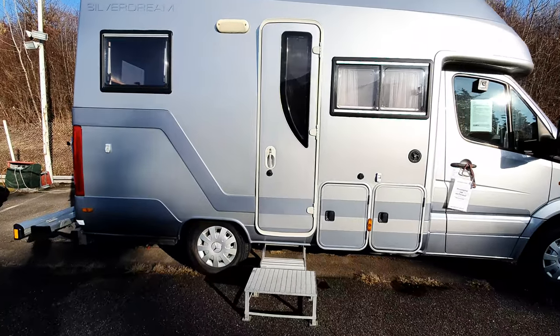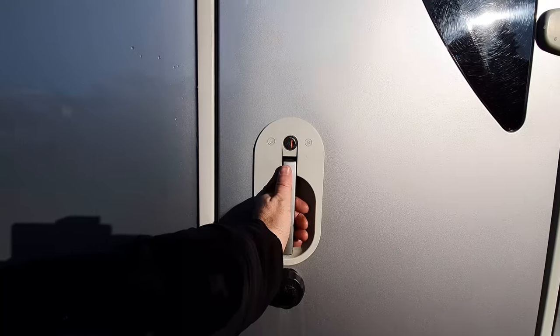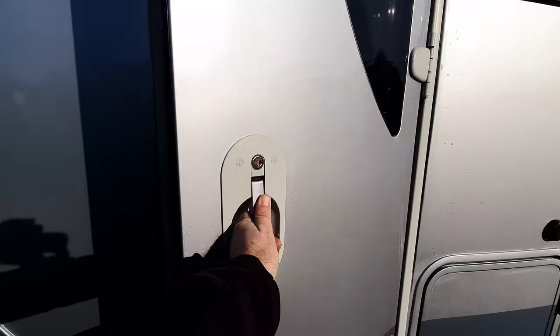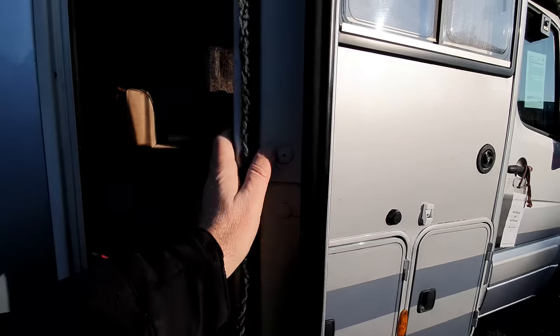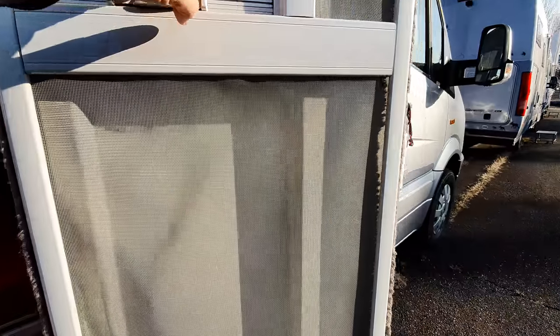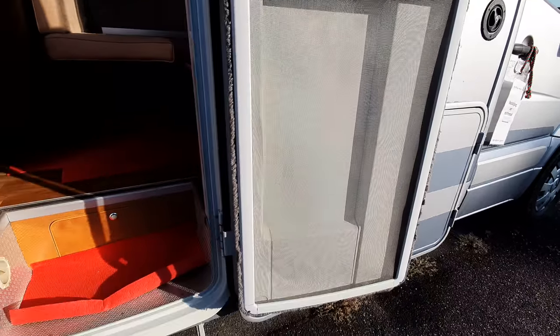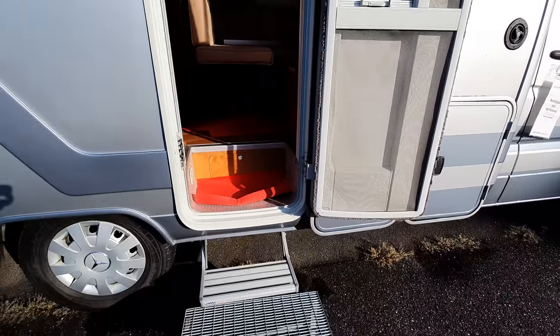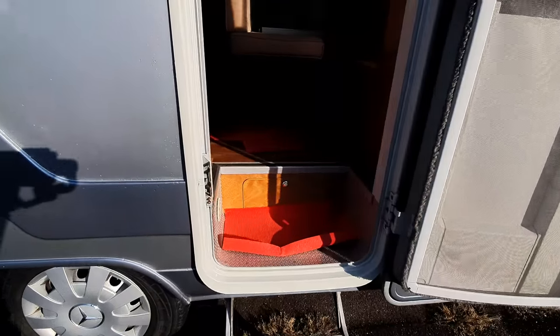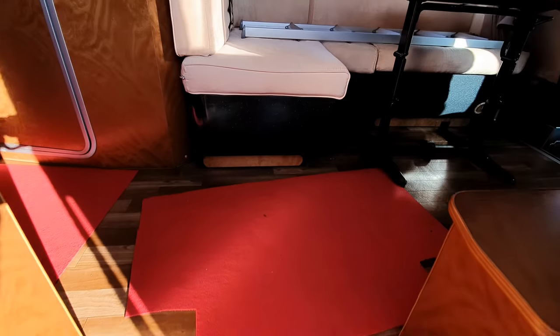This is a used vehicle, so let's have a look around it. The door comes in two parts — you've got this normal door and this part which can be separated, as was quite common once and as I have in my van. That's the mosquito screen, but they don't really do it like that anymore. I find that quite a good solution personally. You've got a little bit of storage in the cubby hole here, and it's got a double floor.